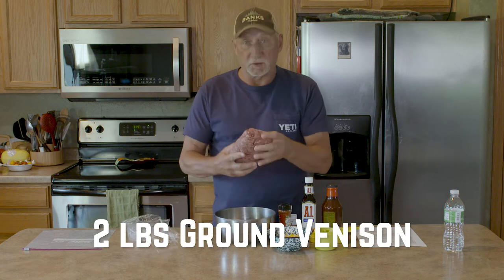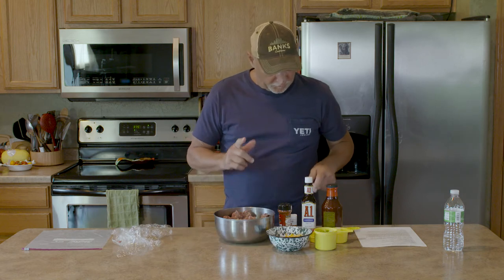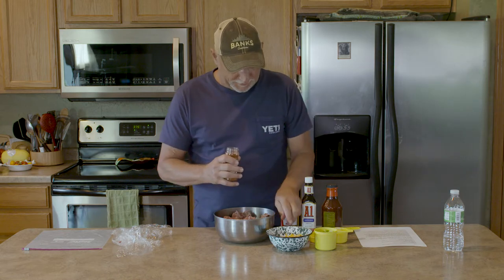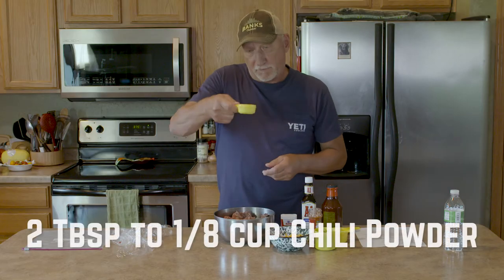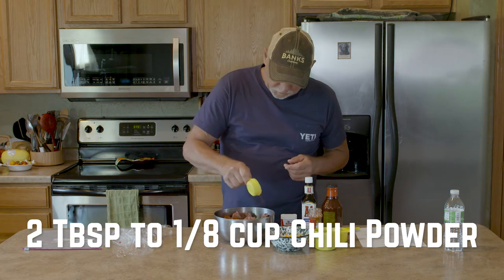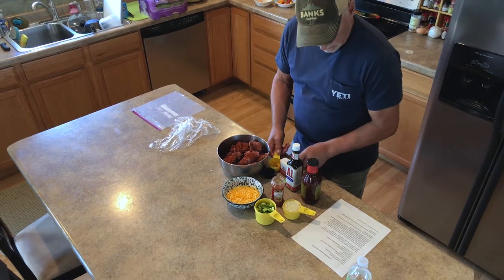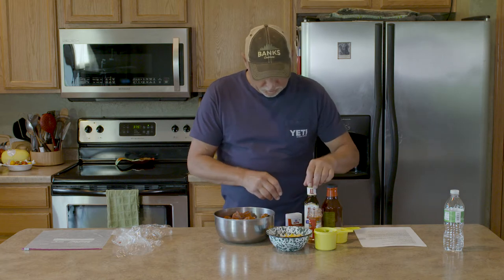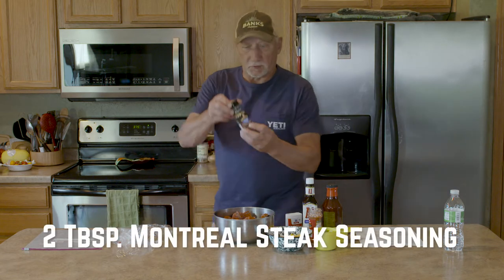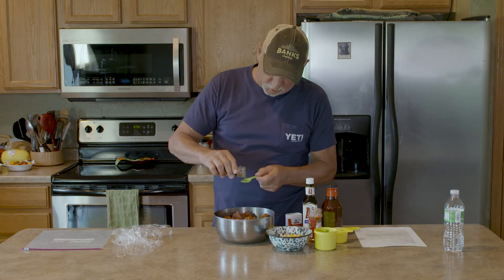I'm going to put the venison in this bowl and break it apart. The first thing I'm going to add is some chili powder — the recipe calls for two tablespoons, but I'm going to add about an eighth of a cup and sprinkle that around all over the meat. That's the reason I break it apart. Now we need two tablespoons of McCormick Montreal steak seasoning — I've got it right here — and we want a couple good tablespoons of that.